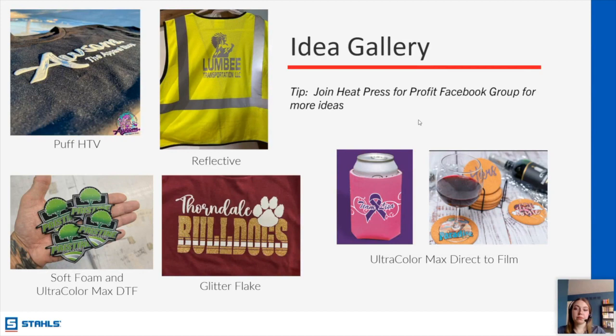Sharon asks if there's any training on making transfers for a hat. I would direct you to our YouTube channel. We don't have a hat press demo right now, but the 360 IQ hat press is our number one best-selling heat press at Stahls — that would be my top recommendation for anybody who wants to do hats.